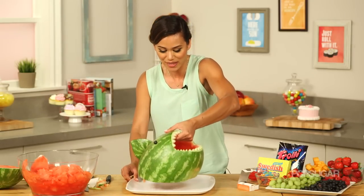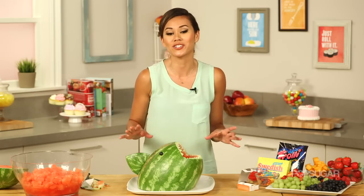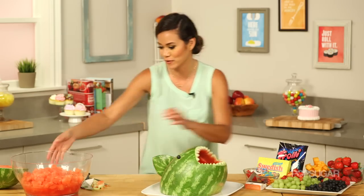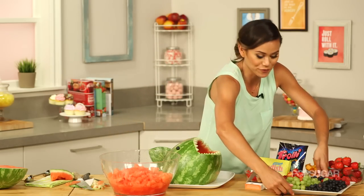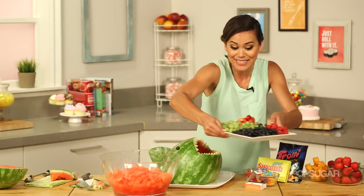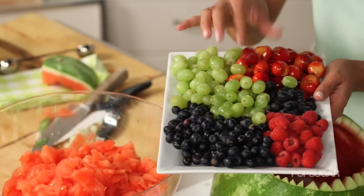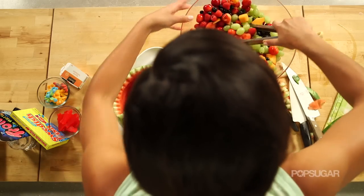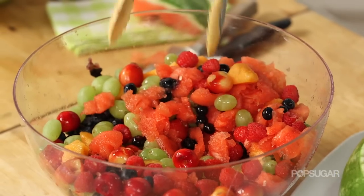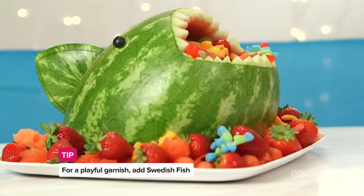Before we fill the watermelon shark with fruit salad, place it on top of a platter first — it's a lot easier to transfer when you do that. You can fill it with anything you want. I'm going to use the leftover watermelon and add some seasonal fruits: blueberries, raspberries, grapes, and cherries. It's so colorful — just fill it right up.